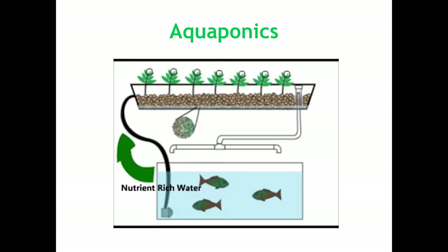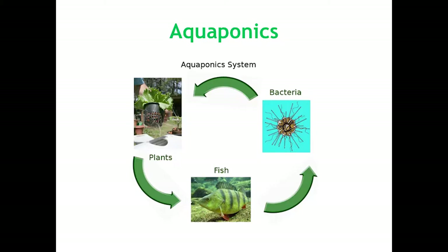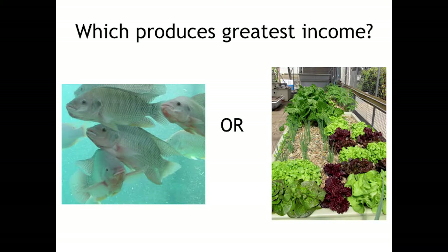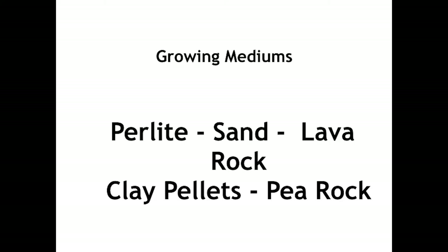Then we have your typical aquaponics system. This is an ebb and flow system where it continually pumps up, fills up, and drains. In aquaponics we have the fish — they produce their waste and ammonia, it's converted by bacteria, it fertilizes the plants, and the plants remove the nutrients and filter the water which returns back to the fish. In a commercial system, they get 70% of their money from the vegetables they raise, not the fish.